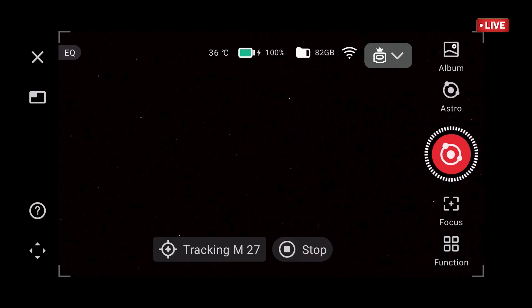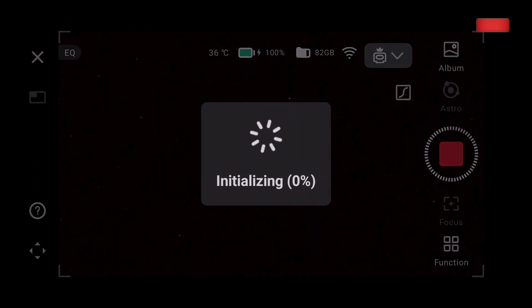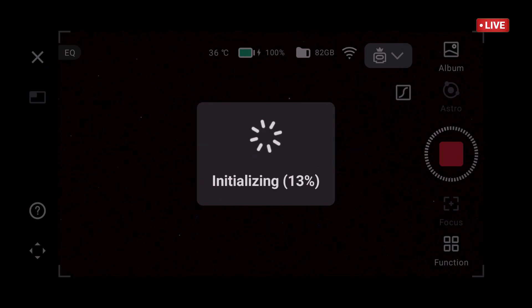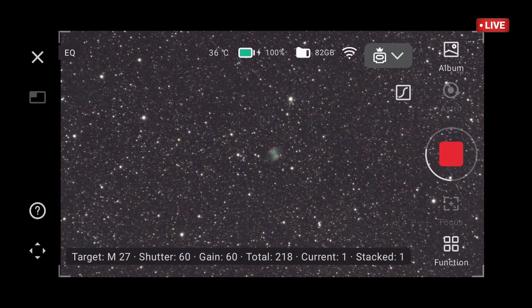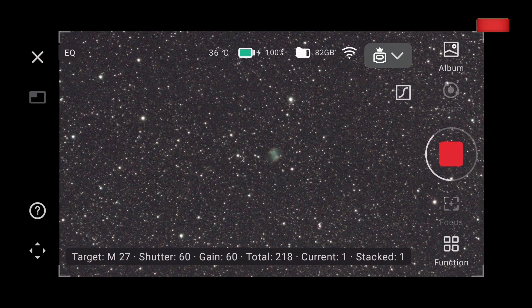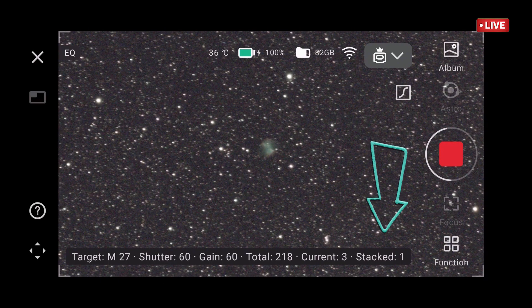I'm ready to go for the Dumbbell Nebula, even though I know it's a small target on the Dwarf 3, but let's see how it looks. I took the dark frames again for the 60-60 — shorter speed 60. There it is, the little thing. It's a little cookie, but that's okay. I want to see what happens. It's been saved there, but it doesn't want to do the stacking — so this is another tutorial.